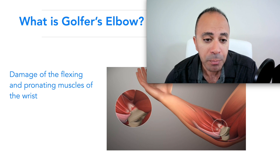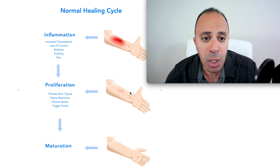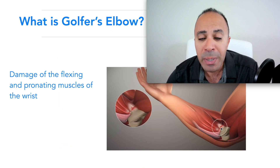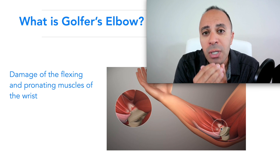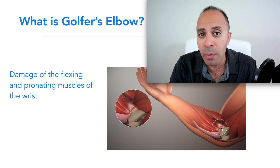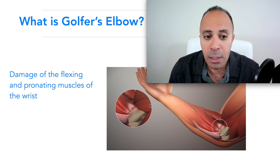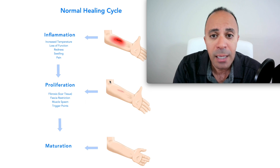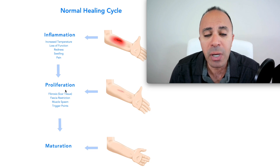The second stage is proliferation — that's when your body starts to build scar tissue. Scar tissue is like the glue that holds torn tissue together; we need it. The problem is when you have too much scar tissue, it causes other issues. During proliferation, there's a cascade of events including fascial restrictions, muscle spasms, and trigger points, and we have to address all of these simultaneously.